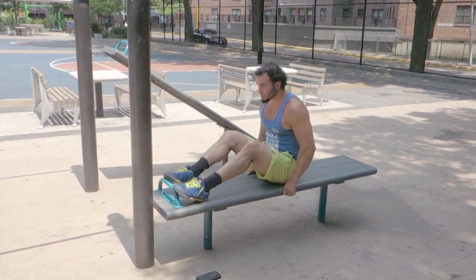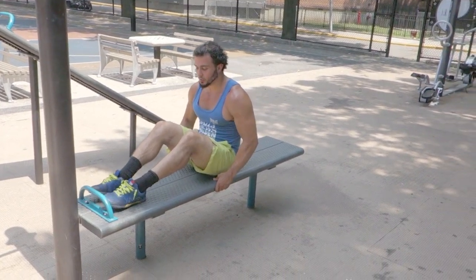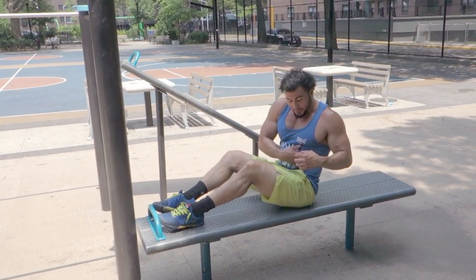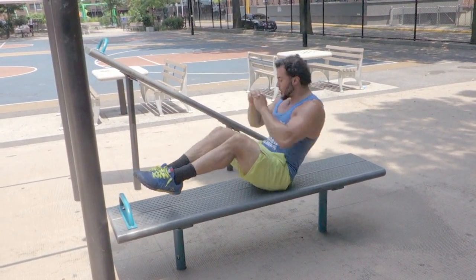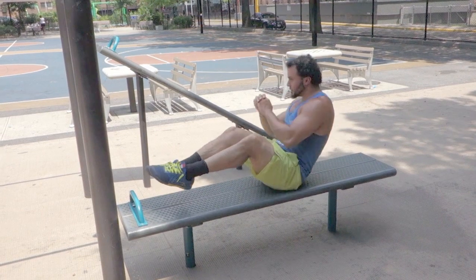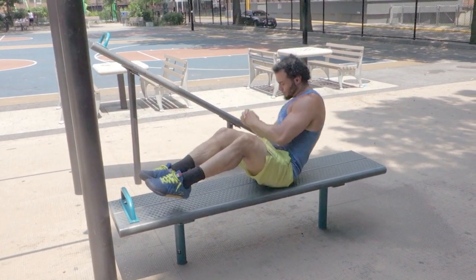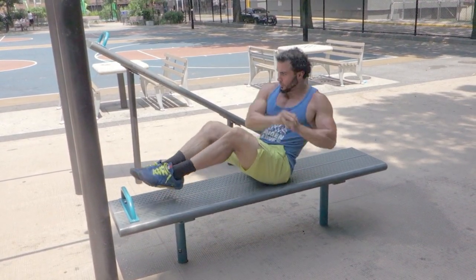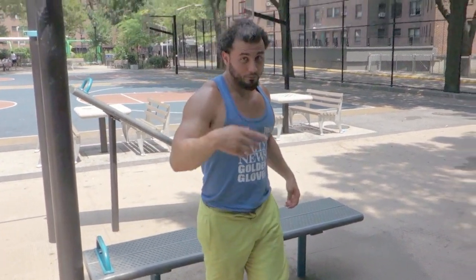For these, if you're able to bring your feet off the floor, awesome, try it like that. If you gotta leave the feet on the floor, that's fine. The goal is to actually get that twist and engage those obliques. Make sure you twist. Those are one of my favorite oblique exercises.